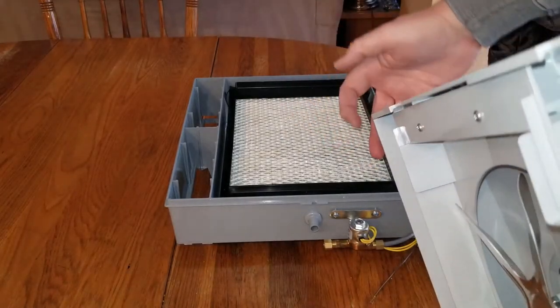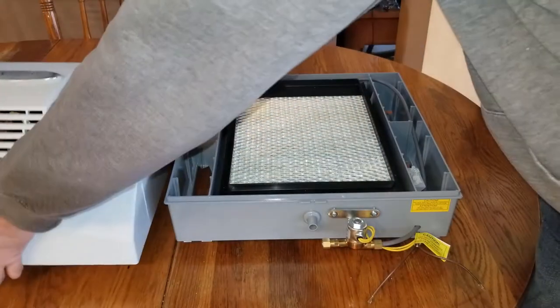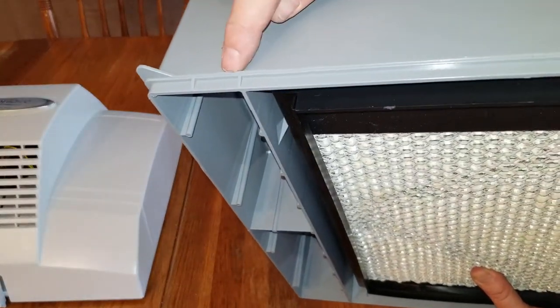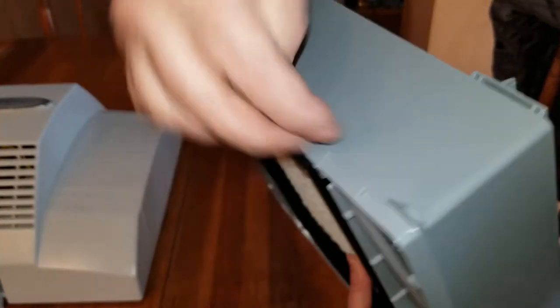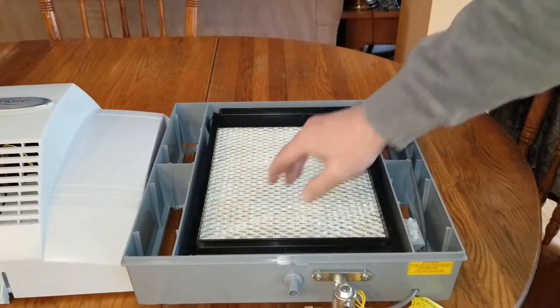That lip over the humidifier frame — you can see on the top it's got a lip. Those hooks lip over it. So now this is sitting on a duct: you want to grab the top of the water panel.